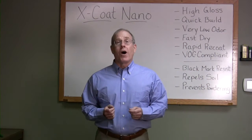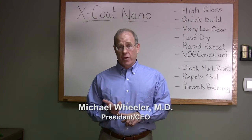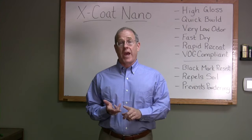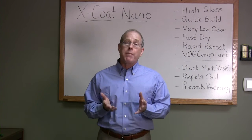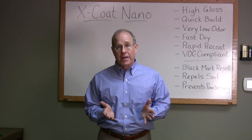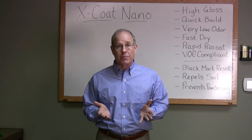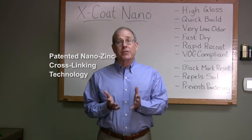Hi, I'm Mike Wheeler. Welcome — here at Essential we make polymers, acrylics, polyurethanes, reactive hybrids. But I'm here today to talk to you about some fascinating new technology: our patented nano zinc cross-linking systems for coatings.